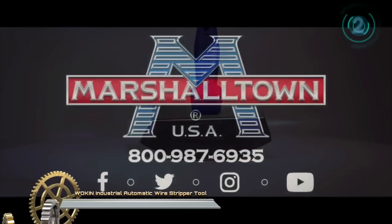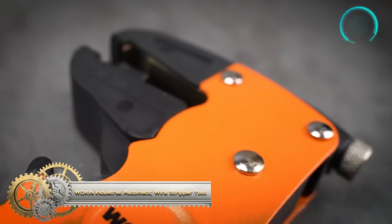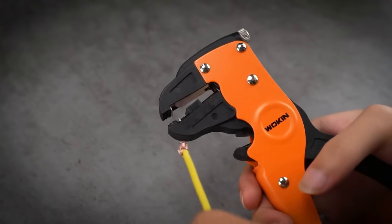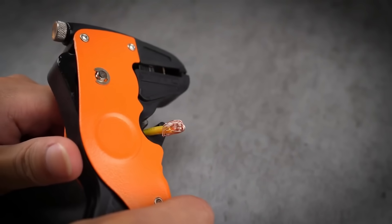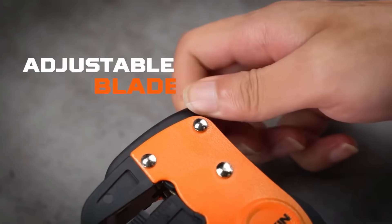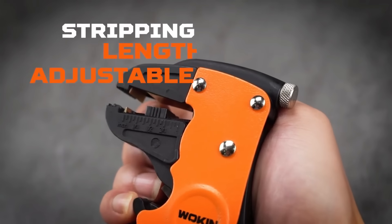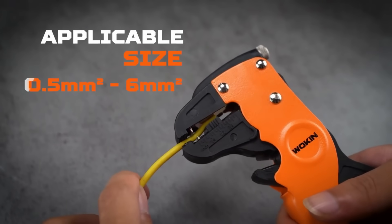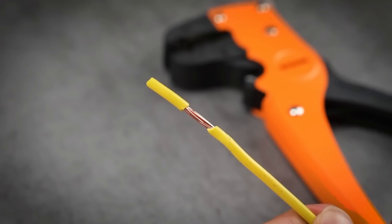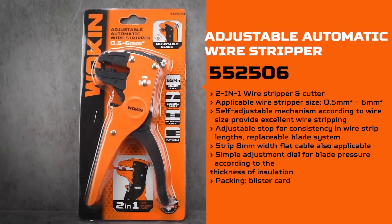The Woken Adjustable Automatic Wire Stripper is a versatile two-in-one tool that combines wire stripping and cutting capabilities. With a wide applicable wire size range from 0.5 mm² to 6 mm², it accommodates various wire sizes commonly used in electrical work. The self-adjustable mechanism ensures precise wire stripping, and the adjustable stop allows for consistent strip lengths. The tool features a replaceable blade system for durability and can strip 8 mm-width flat cables. Its simple adjustment dial enables easy customisation of blade pressure according to insulation thickness.